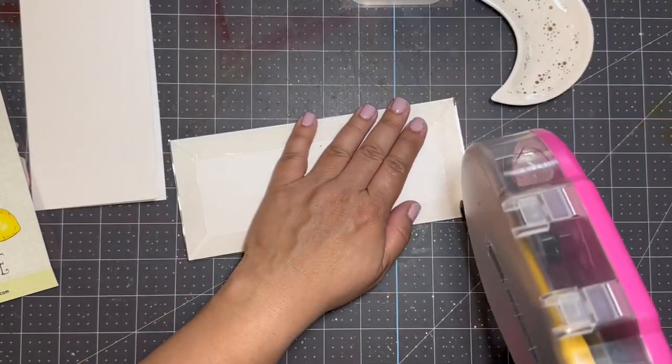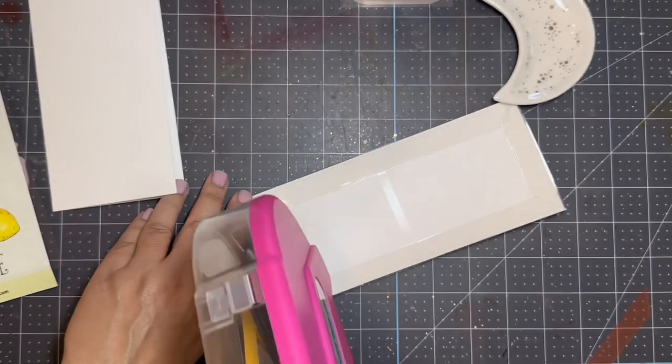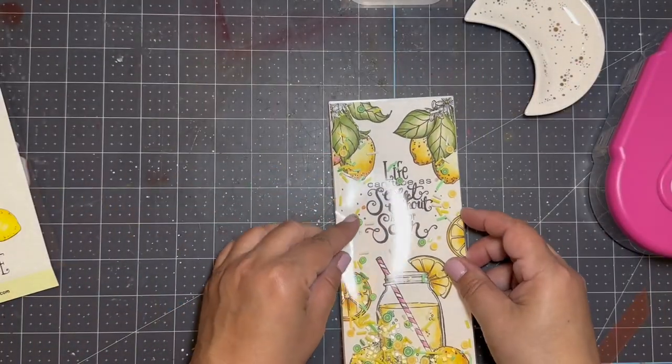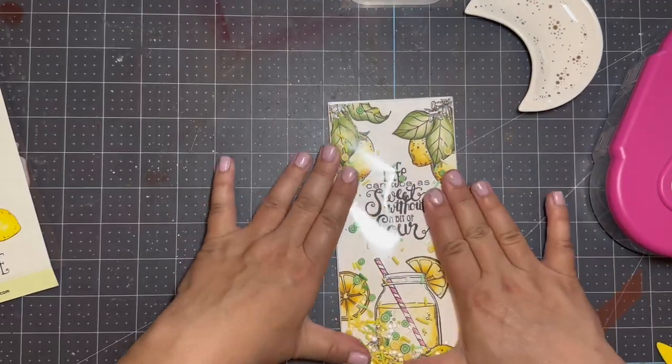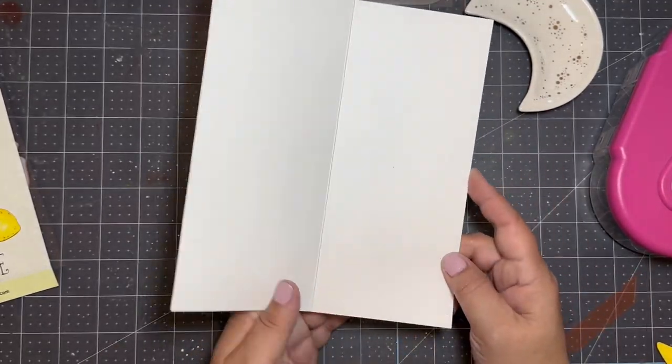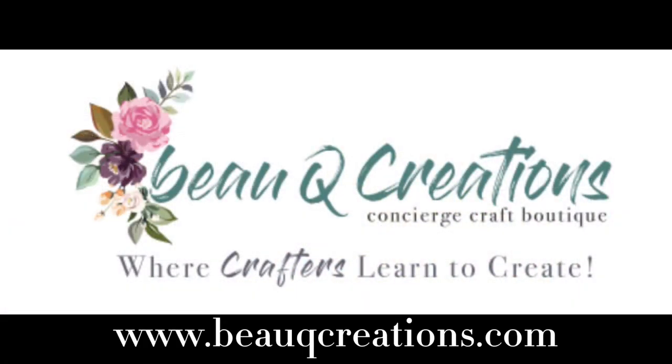I use my tape glider to adhere my shaker panel to the card base and just that easy I have a bright and happy slimline shaker ready to encourage a friend through tough times. Be sure to visit us at BowQCreations.com where crafters learn to create.